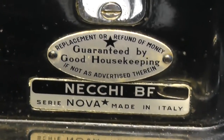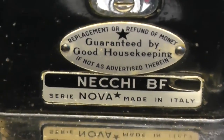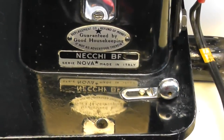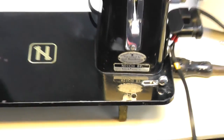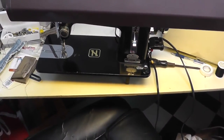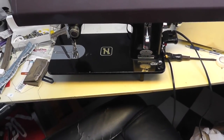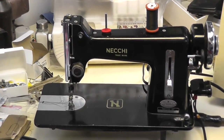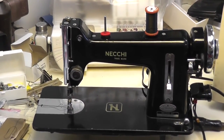Look at this — Good Housekeeping Seal of Approval. I have no idea how old this thing is, because it's got to be either early 50s or late 40s. Fabulous Necky BF Nova. I'll see you next time.